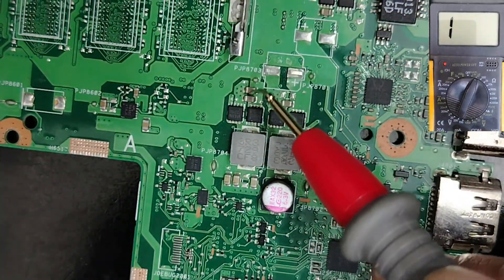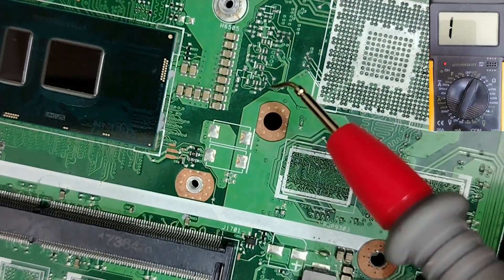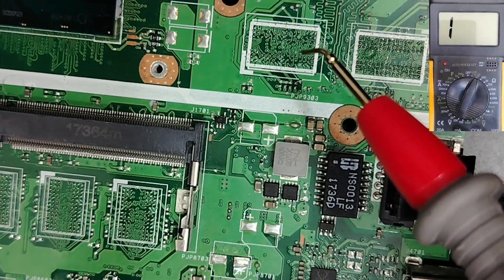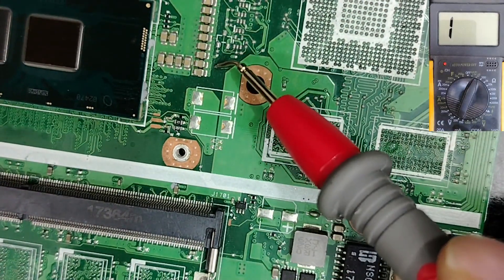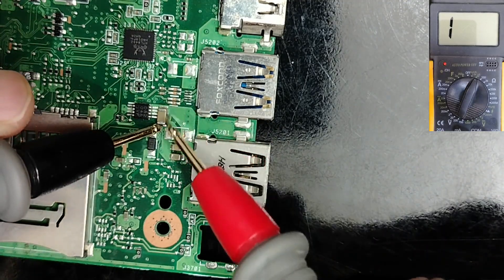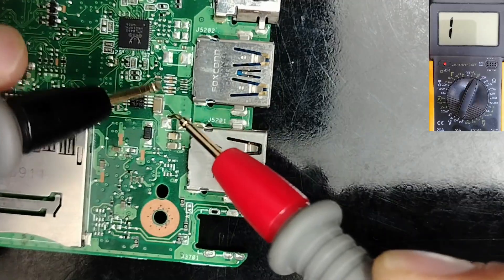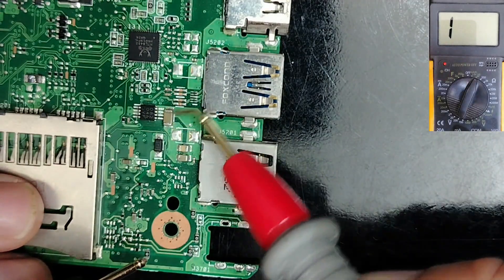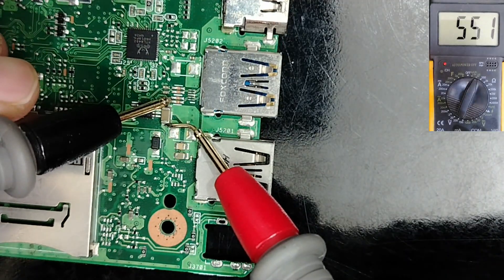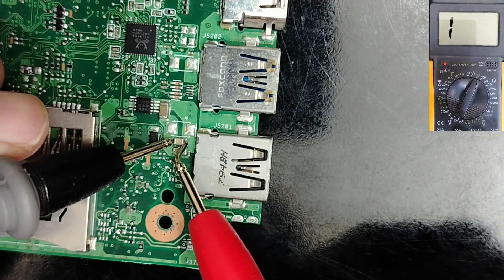We find a lot of ceramic capacitors in every motherboard as you can see. But the testing is different from one circuit to another. For those capacitors you will get a high reading, or sometimes you can get no reading — this is good, no problem. For those capacitors you will get a high reading. Do you see? 500 reading, this one for example I have about 700.